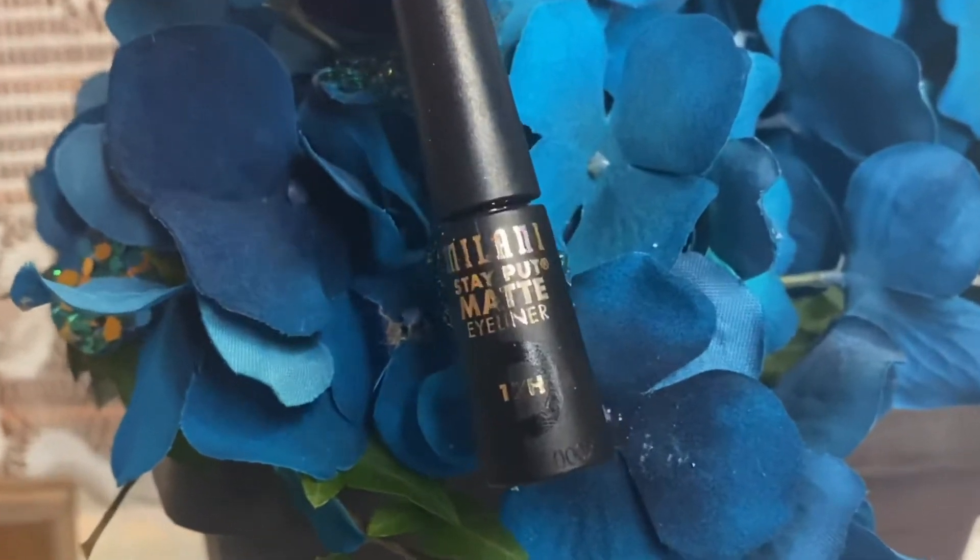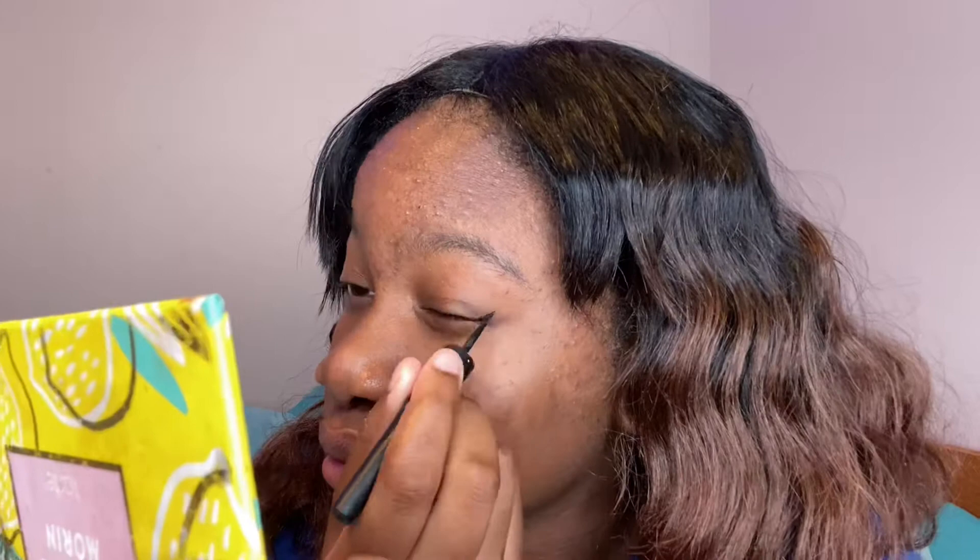Now we're going to go with eyeliner. I usually mess up eyeliner, but we're going to do a simple one today. I like to do extra dramatic, but for school my mom said I should be a little more simple, so hopefully I don't mess it up. I'll be using the Milani Stay Put Matte Eyeliner — I got this at CVS.